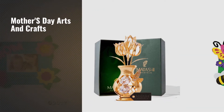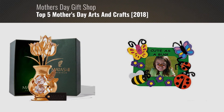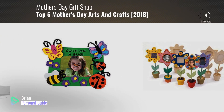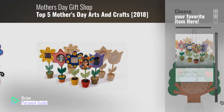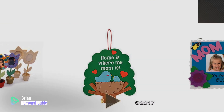If you're looking for Mother's Day Arts and Crafts, this video is for you. My name is Brian, your personal guide. Welcome to our channel. At any time, you can click this circle in the corner and get more info and real-time deals on your favorite products.